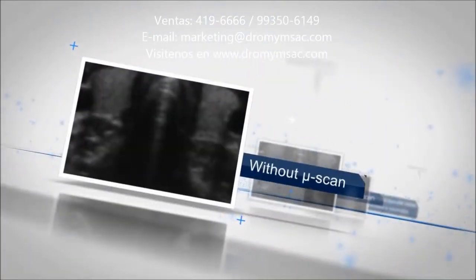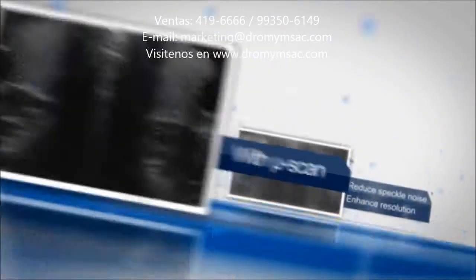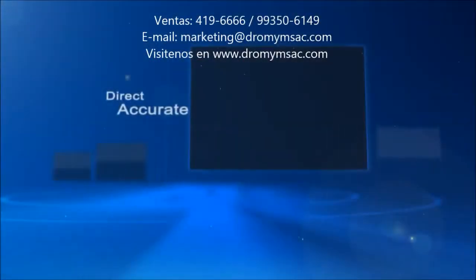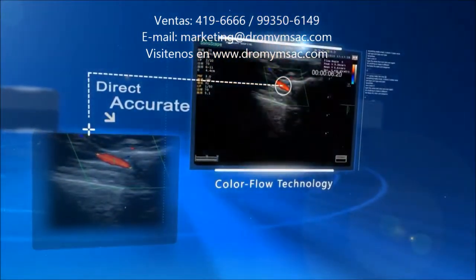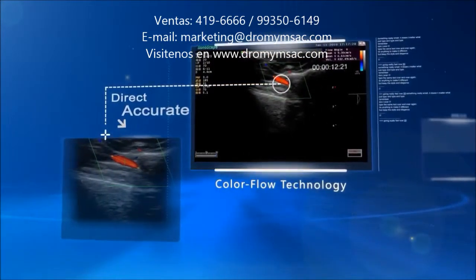S20 is configured with the Sonoscape MuScan imaging technology. It can clearly visualize tissue boundaries, reduce speckle noises, and increase both spatial and contrast resolution. Sonoscape Color Flow Profile Technology offers an innovative way to calculate blood flow volume in color mode, saving the time of tracing spectrographs.